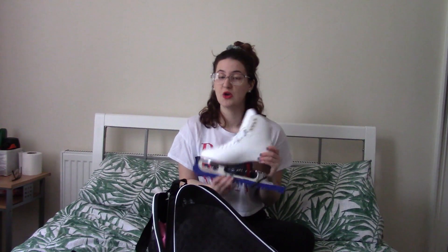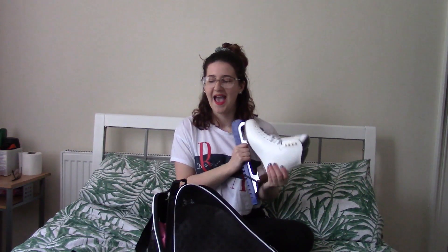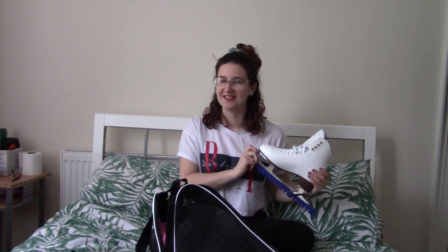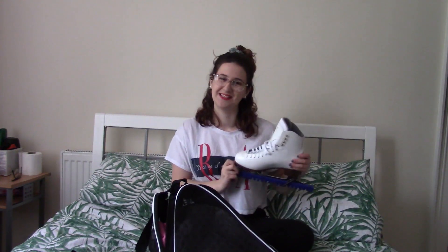I hope you enjoyed that little 'what's in my skate bag' video! If you have any questions about the boot itself or how to decide on your right boot, I might do a video on that soon — if this video gets 150 likes, I will film that for you. I hope you all have a good time, and if you have any questions about ice skating whatsoever, message me!